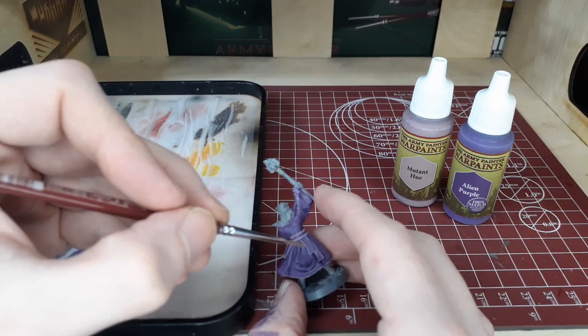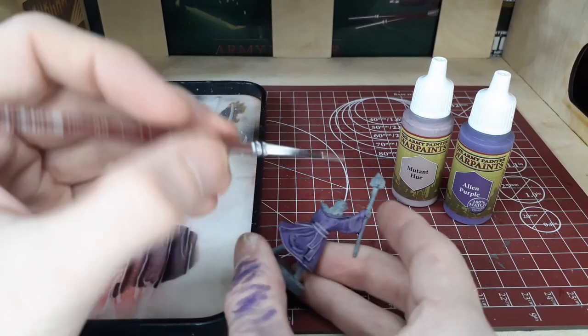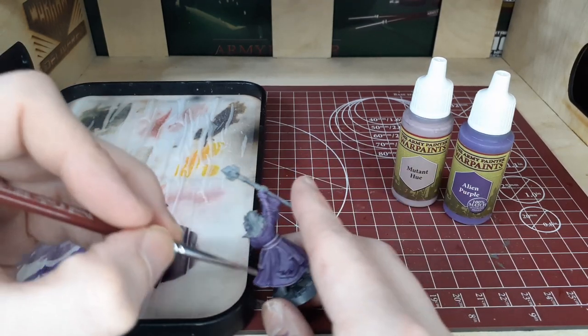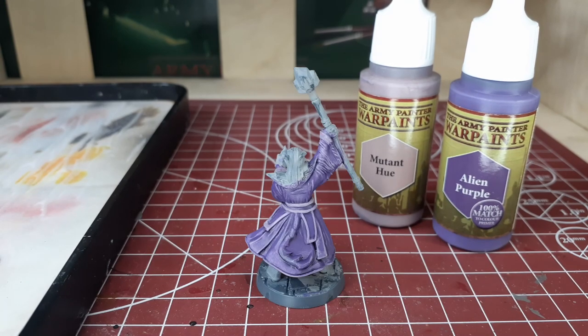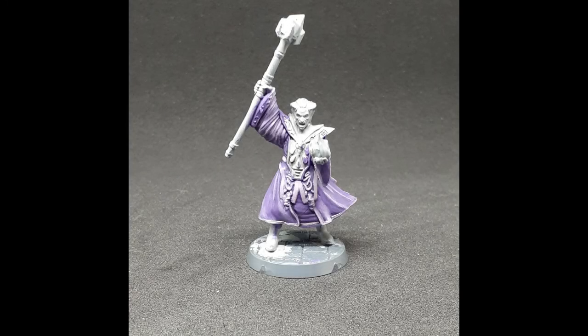Remember, they're your models. It's entirely up to you how far you want to go on the paint job. If you need them on the table quickly, you don't have to go this far with the layering — it's really up to you in the end. As always, be sure to like, comment, and subscribe and check the top link in the description for the giveaway — it usually runs about three days. Thanks for watching and happy Wargaming!